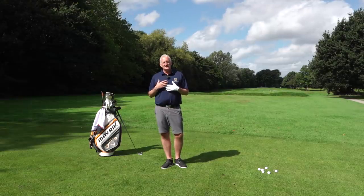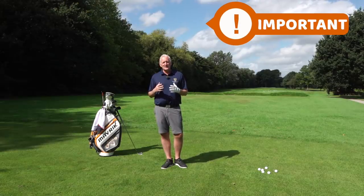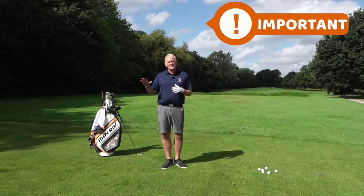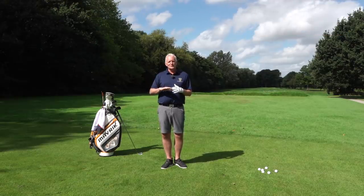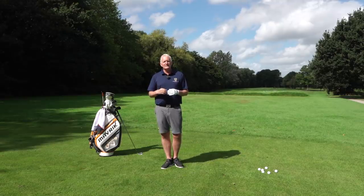Today we're going to focus on what I find is one of the most important fundamentals for any golfer at any level. We're going to talk about the grip, and this is one thing that a lot of people get wrong and sort of breeze past, which frustrates me a little bit when I'm teaching. So we're going to start with the grip.